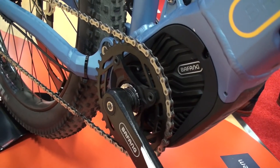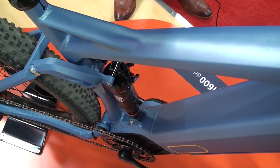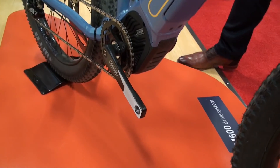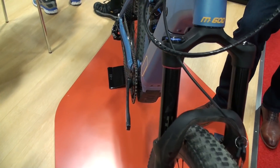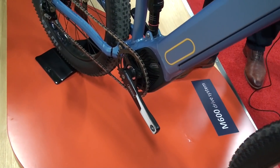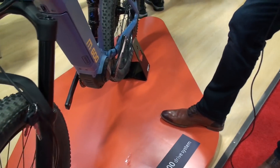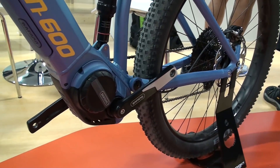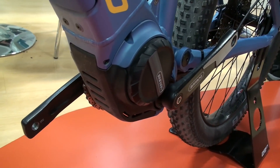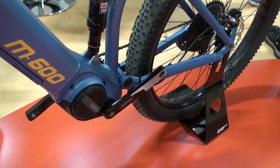Another important thing for e-mountain bikes is the Q-factor. We have an extremely good Q-factor of 177 millimeters. The Q-factor is the distance between your two feet, and that should be as small as possible for good power transfer. Another benefit is the very short RC — the distance from the crank to the rear axle — which is very interesting for the rideability of the e-mountain bike.